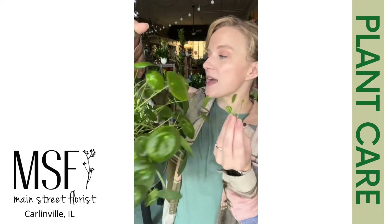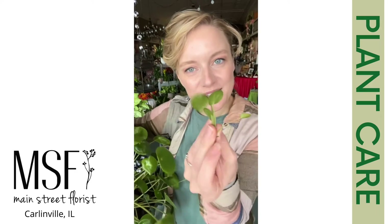Enjoy your Pilea peperomia and happy planting. That's a little baby that just fell out of her — I'll have to put it in water.